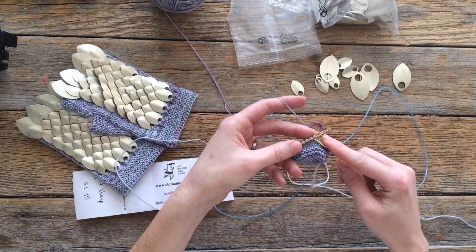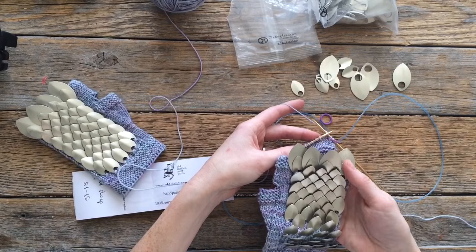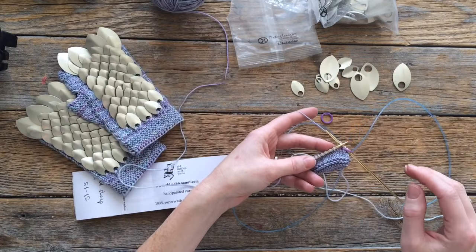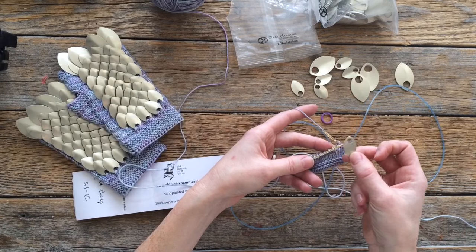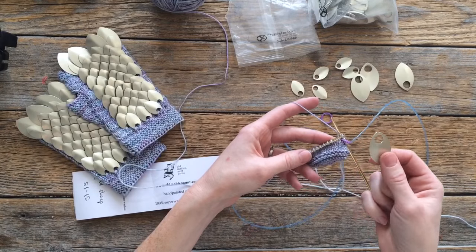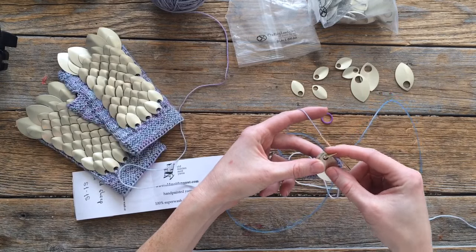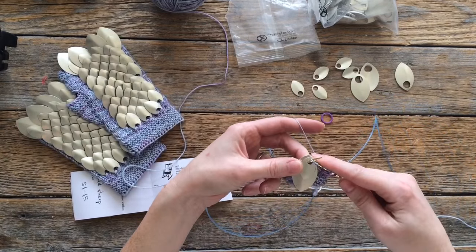Row one of the chart: we knit one and then we're gonna place a scale. On the samples I've made I have one big scale and then a small scale stacked together — I only did that on the bottom row. You can do this if you want, or you can just use a small scale. You don't have to use a big one and a small one; I just like the way it looked. So to knit with a scale, you just lay the scale over the stitch on the left-hand needle, and then I'm gonna lay a second one because I like them stacked. Then you just knit the stitch like that.